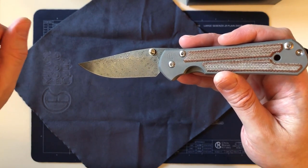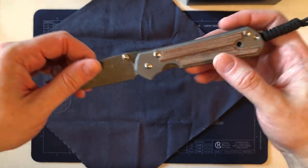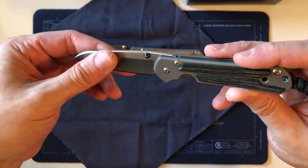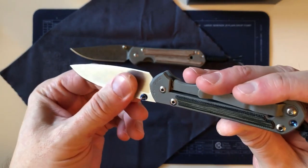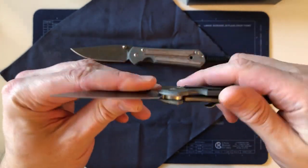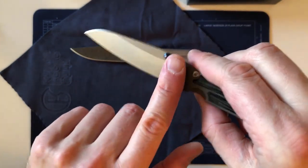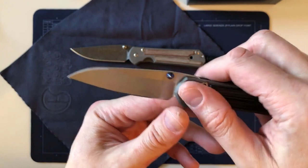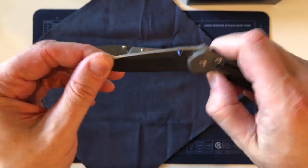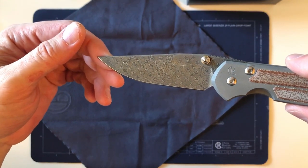There's always a period after spending that kind of money on a Chris Reeve knife where you baby it — you don't want to get it scratched. The newly bead-blasted surface on the handles feels so grippy, and that eventually wears away quite quickly. There's a tendency to keep it as pristine as possible until you do get that first scratch and the financial outlay goes further into the past and you don't feel as bad about using it.